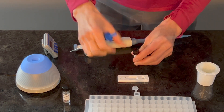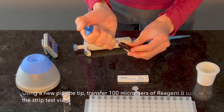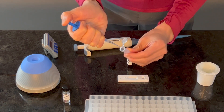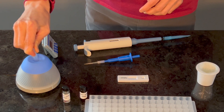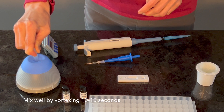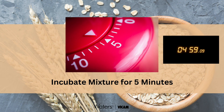Pipette 100 microliters of Reagent B into the same vial containing the sample and Reagent A. Close the lid and mix well by vortexing for 10 to 15 seconds. Allow 5 minutes for this mixture to react.